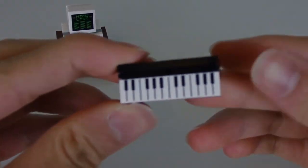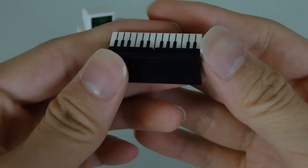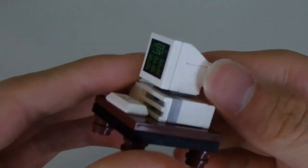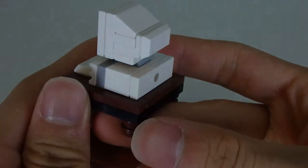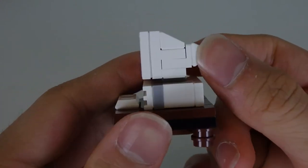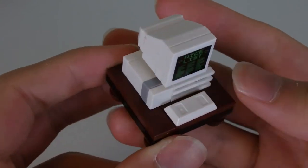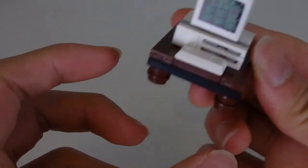There's a keyboard here — this is a pretty nice, printed keyboard. And the best thing we probably have here is this computer with the Nice List on it, because Santa's got to find the nice kids to deliver presents to. It's a pretty old-fashioned computer — those thick computers from the olden days. Not bad at all for a micro-scale build; this is done pretty nicely. And that's all the side builds.